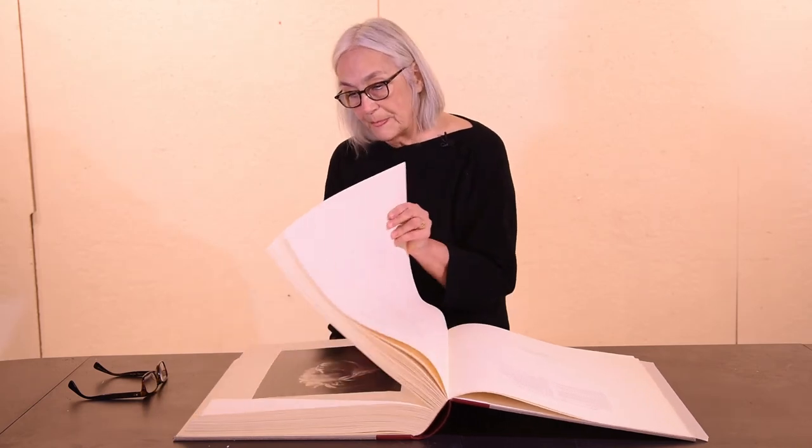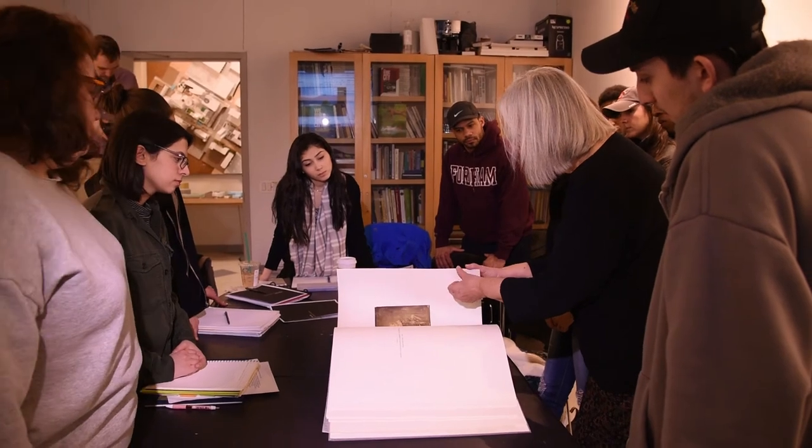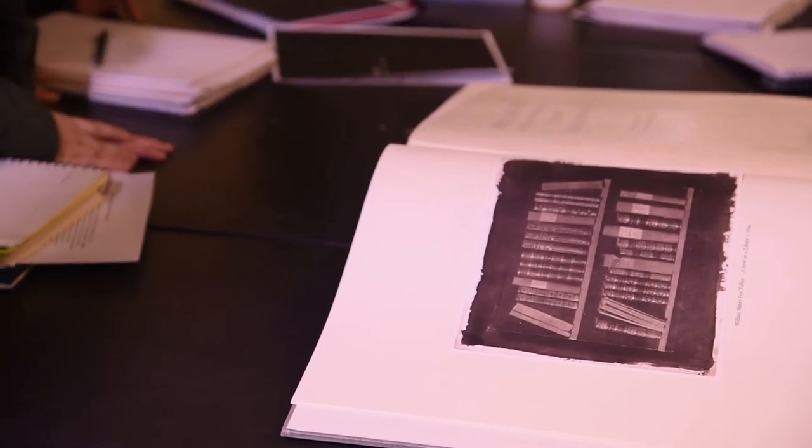Many of the reproductions in the book have actually passed through the press six — I think there's one account I read of even 10 times. What Richard tried to do was really simulate the original print. In the 19th century and into the early 20th, there were many kinds of photographic prints — whether they were daguerreotypes, salt paper prints, albumin prints, colotypes, or whatever they were.